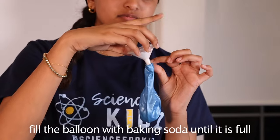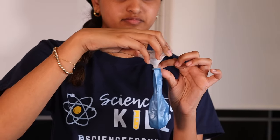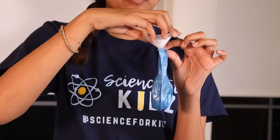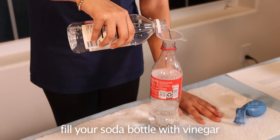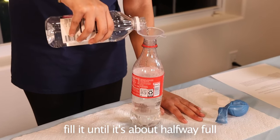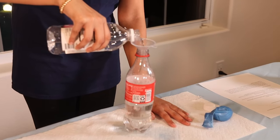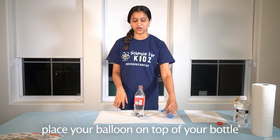Fill the balloon with baking soda until it is full. Once your balloon is full of baking soda, fill your soda bottle with vinegar — fill it until it's about halfway full. Once your bottle is full of vinegar, place your balloon on top of your bottle.